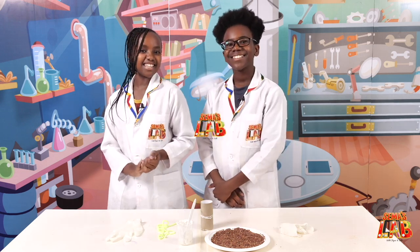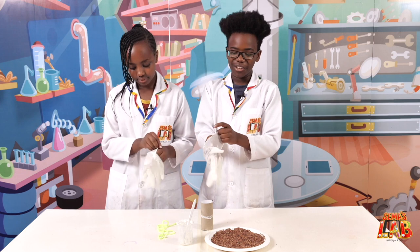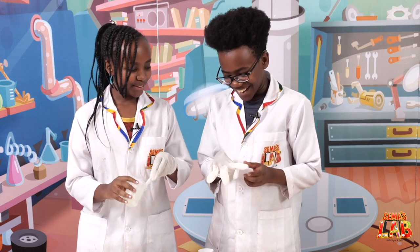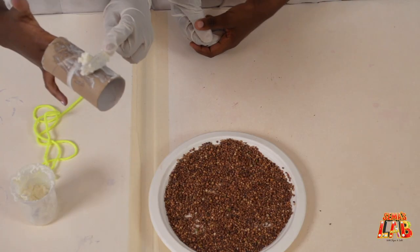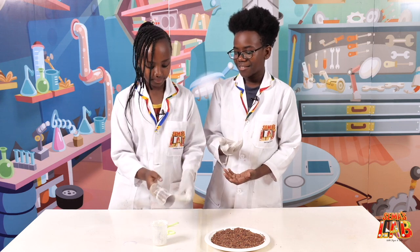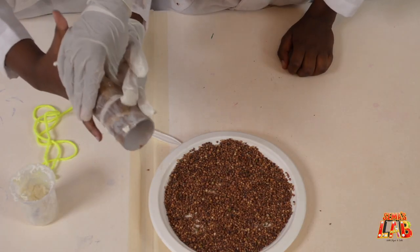Let's get started. The first thing we're going to do is put on our gloves, because we don't want to get oily. Then we're going to take the fat and apply it on the tissue roll, using our hands since we have gloves on. Just take some off and put it on — it feels a bit weird but spread it all over.